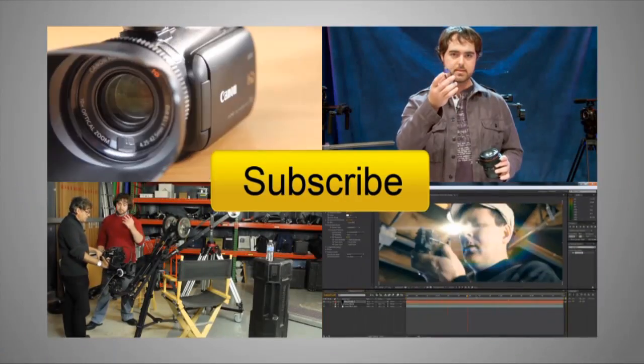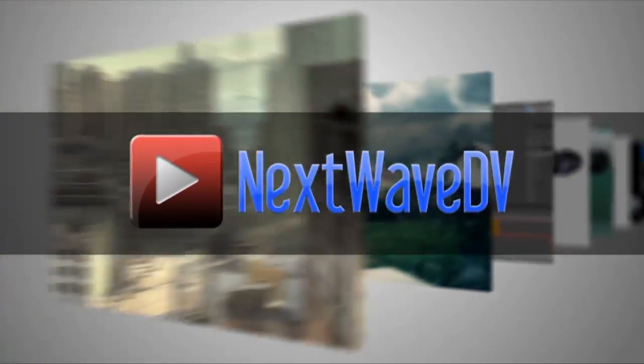Very cool, thanks for your time. Subscribe to us on YouTube and visit nextwavedv.com for more news and training for video and filmmakers. See you next time!